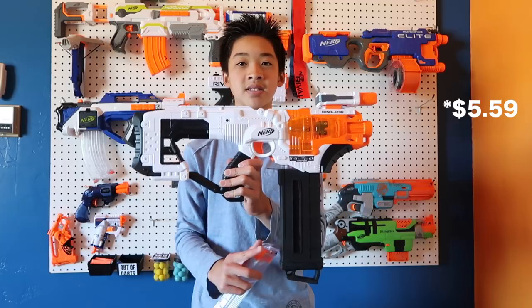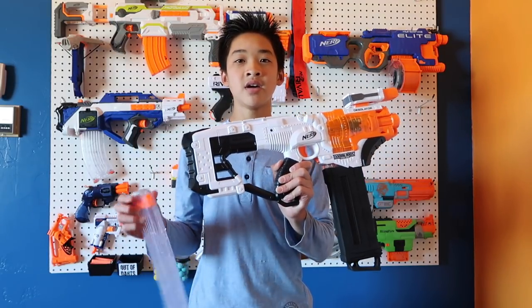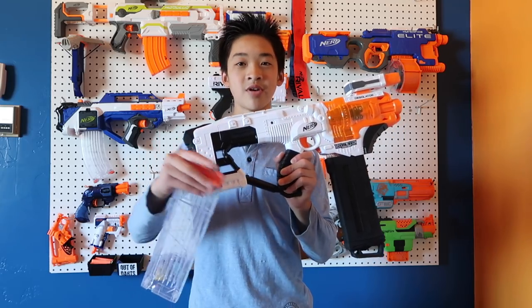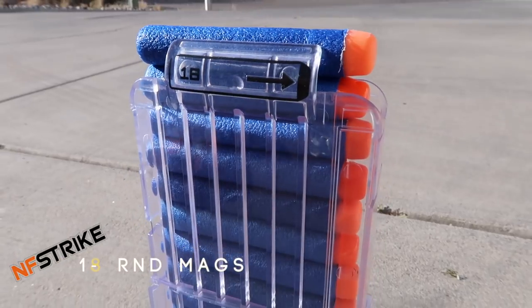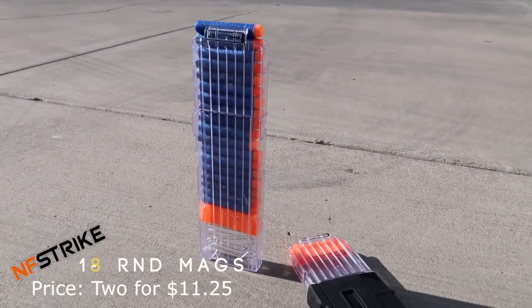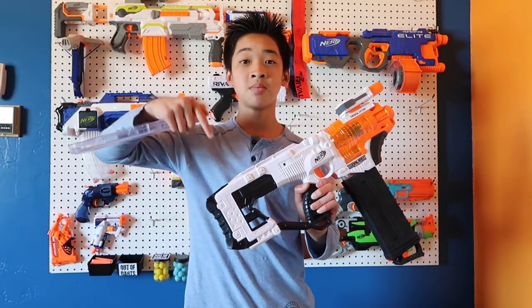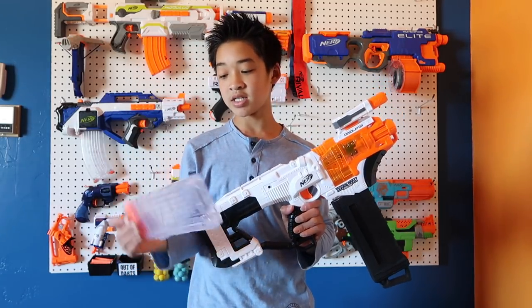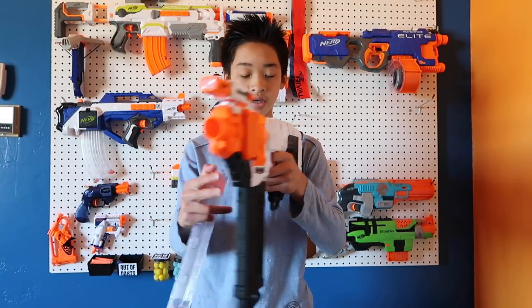These magazine covers are about $5.70 on LightTake, also around $7 for two — but I'm not using two because that would bring the loadout over $75. These 18-round magazines are just as good quality as the regular Nerf-branded 18-round magazines. I did do a review of them before, so that video link will be in the description. They don't weigh down your blaster too much and they look really cool.